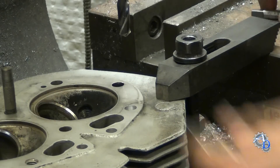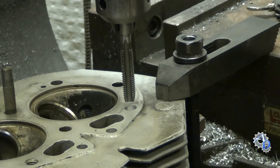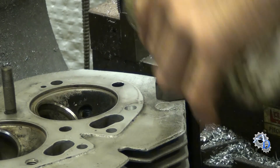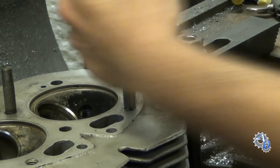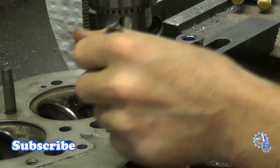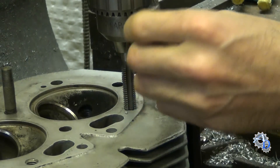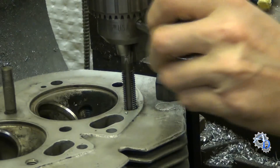Once the hole is drilled out to 25/64s, the next step is to tap the hole. I'm going to start by putting the tap in the drill chuck. Of course, use a little bit of tapping fluid. Once I get that hole tapped to a certain length — a few threads — and ensure that the tap is running straight down, perpendicular to the surface, once I know it's running straight I'll release it from the chuck and use a tapping handle.